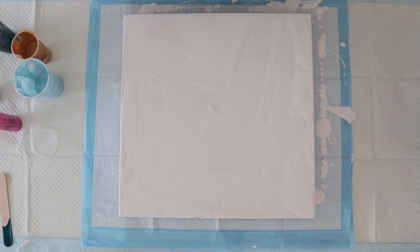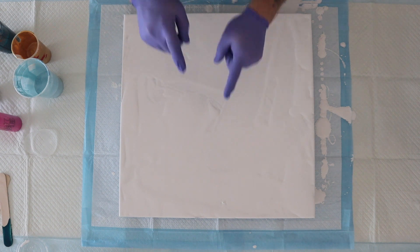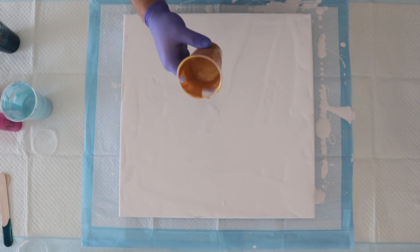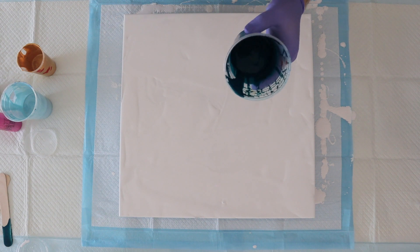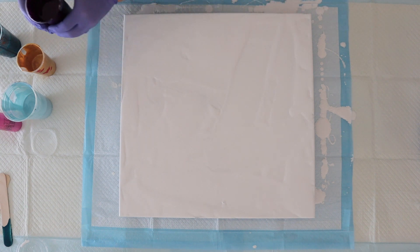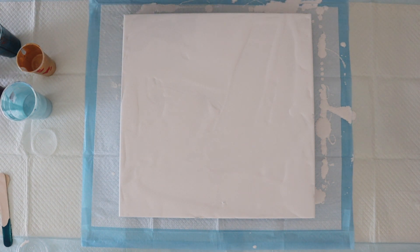Hey guys, it's Jeremy here and I've got my canvas all flooded for you. It is gallery-wrapped with tape in the back and stick pins in it. It is a 16 by 16 canvas. Let me introduce you to my colors: Arteza Pearl Glacier Blue, DecoArt 24 Karat Metallic Gold — these are all leftover paints. This is Phalo Turquoise by Golden, one of my absolute favorite colors. And then this is Deep Violet Hue.